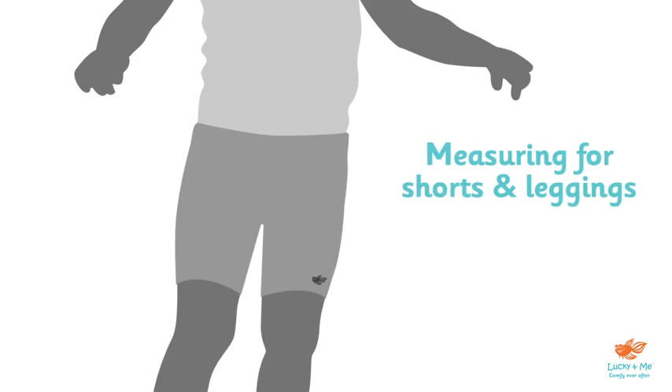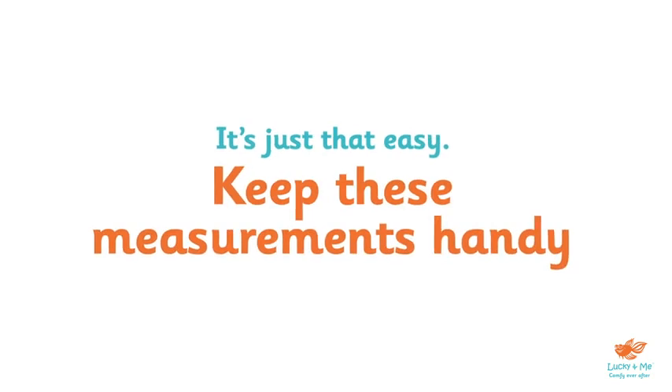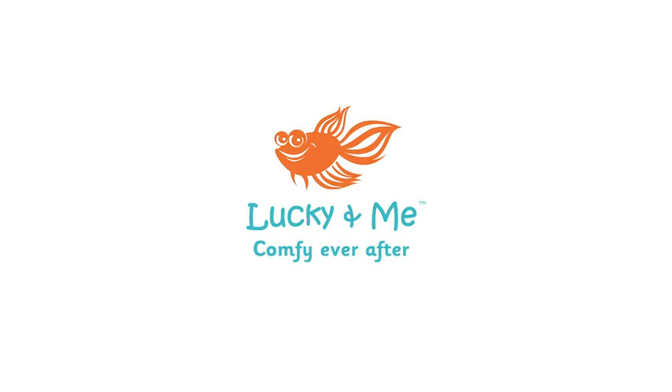If you're measuring the inseam for shorts or leggings, this is the length from the top of the inside leg seam down to the hemline. Keep this in mind if you're worried about length. It's just that easy. Keep the measurements handy, and you can rest assured that your little one will be comfy ever after. Take care.